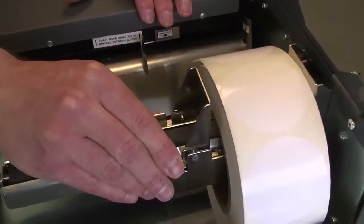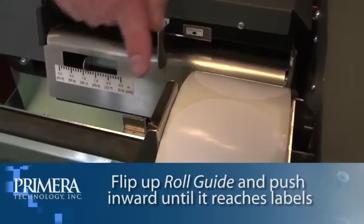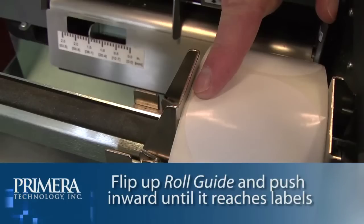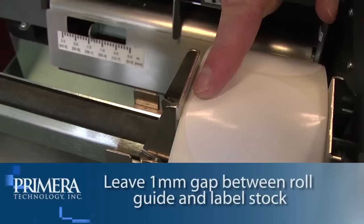Flip up the roll guide and slide it inward until it touches the label stock. The roll guide will automatically pull back slightly to the correct position. There should be approximately a one millimeter gap between the roll guide and the roll.